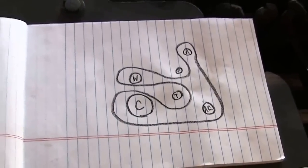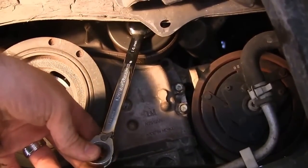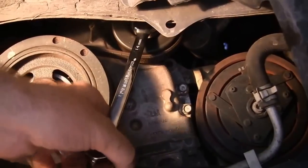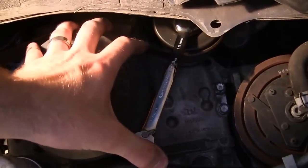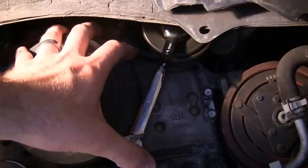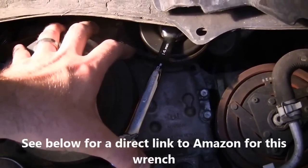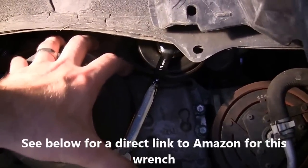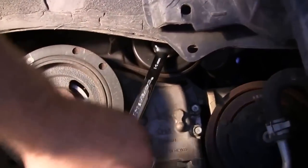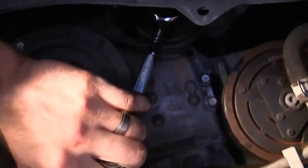Here we are with the tensioner. I've got the 14 millimeter wrench. You can purchase or rent from your local auto parts store a specific wrench made for this — it's about $35 and you can return it — but I don't think you'll need a lot of leverage for this one. All you literally do is turn it clockwise.